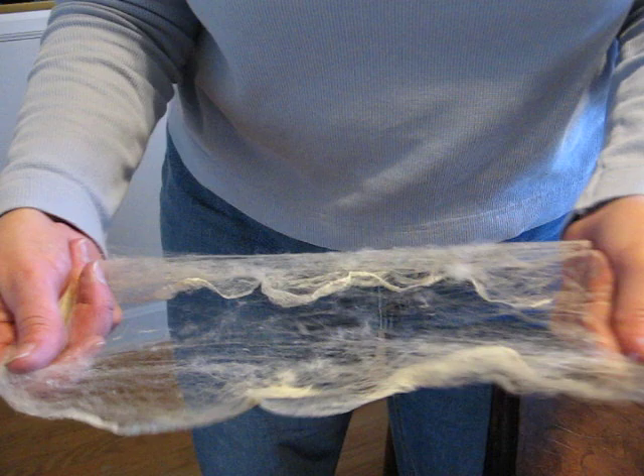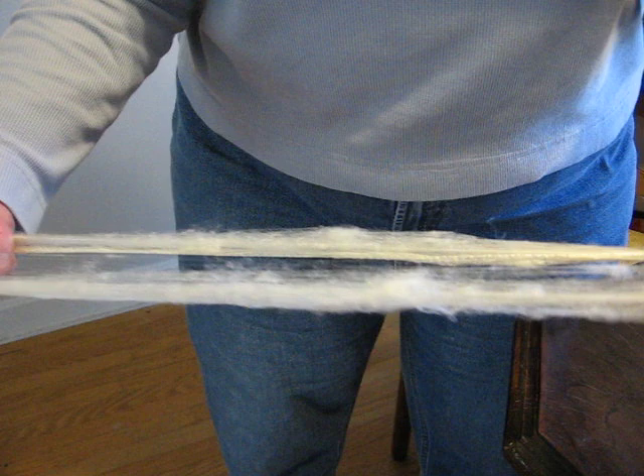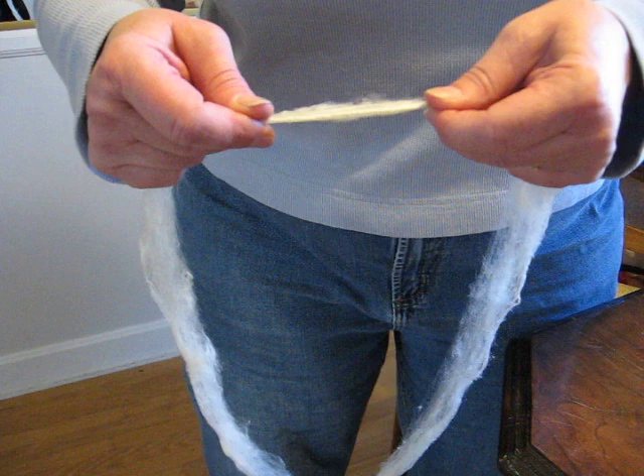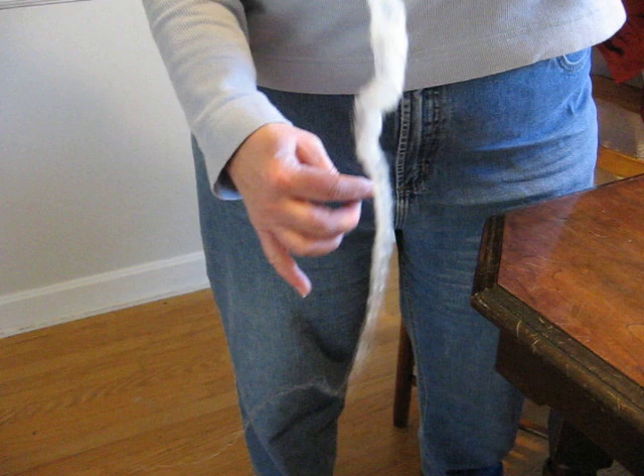We'll reach a point when there's really nothing in the center, and once we reach that point, you can go ahead and just open it completely up so that there is nothing in the center. Instead of just pulling on it this way, we're going to go ahead and open this up on an edge. You don't have to — kind of gently, or not so gently — tug, so that you get it to open up. And now you have what looks like a roving.